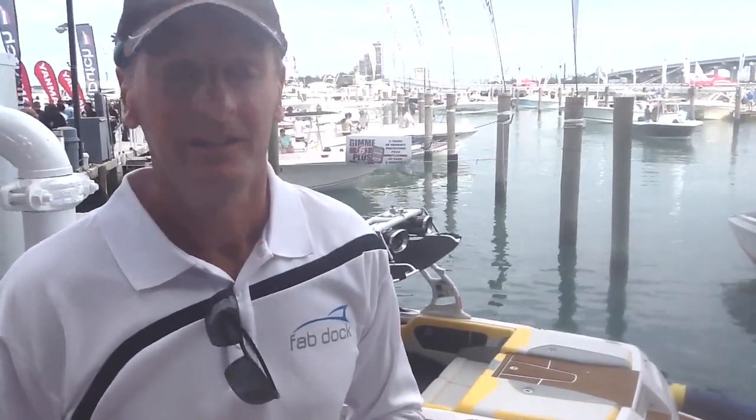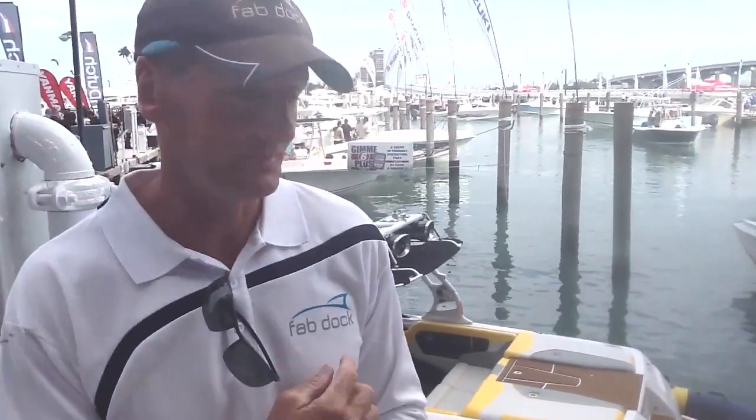If I'm not able to make it down here to this boat show, Dean, where can I go to find out more information about the product or even find a dealer to buy it? Just jump straight on the website, which is fabdoc.com, or just type FabDoc into Google — we come up number one. The website's full of photos, videos, testimonials, all you need, plus contact details if you want to get your local distribution.